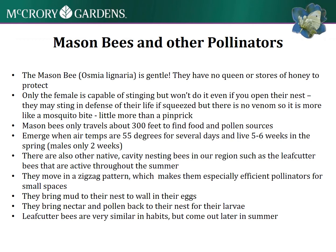They emerge when the air temps are about 55 degrees. They only live about five to six weeks, and they move in a zigzag pattern, which makes them really efficient pollinators for small spaces.